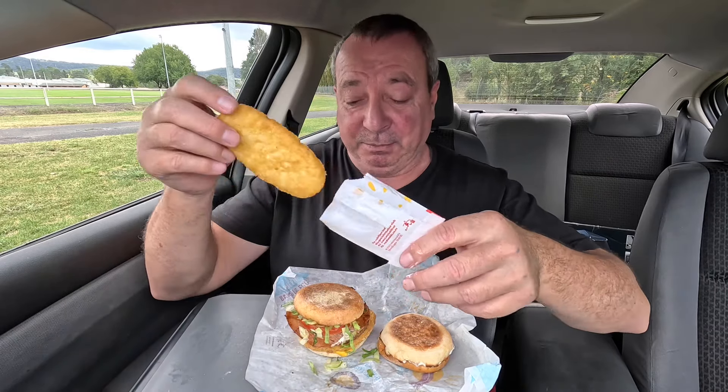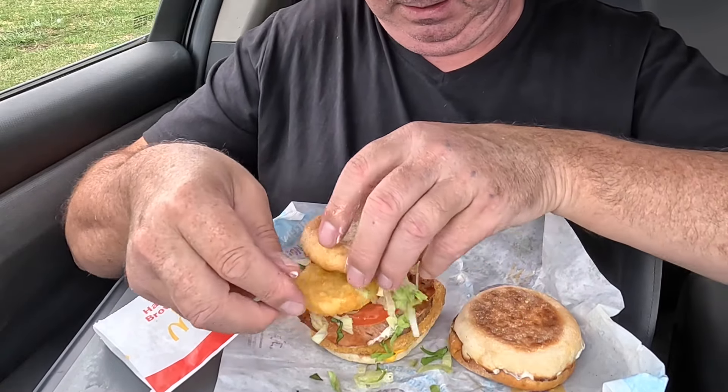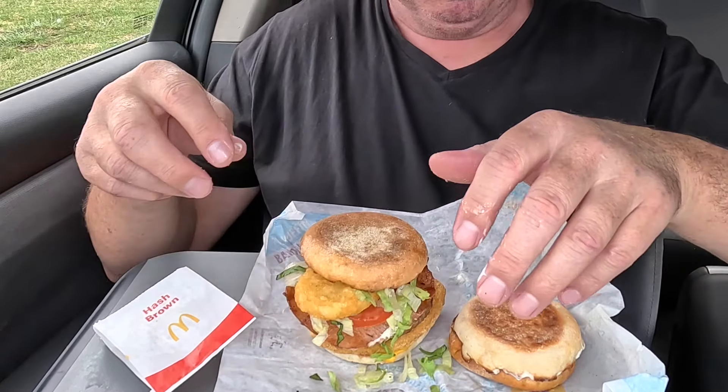Oh no, we almost made a critical mistake — gotta get the old hash brown on it! Let's whack that on and bob's your uncle. Yeah, that's a pretty chunky decent looking McMuffin — there's your tomato popping out the side there. That is a pretty decent looking burger — McMuffin, my bad. I reckon it's time to stop jabbering on, whack it in me gob and see how it hits. Hash brown's sticking out both sides — let's do it.